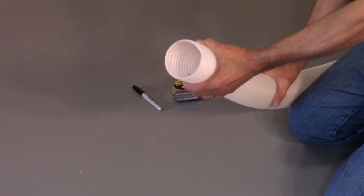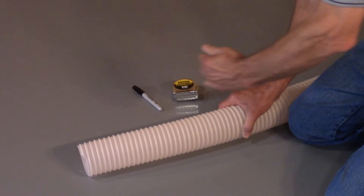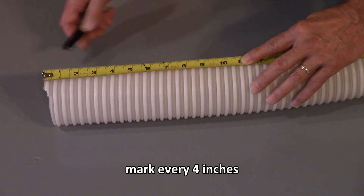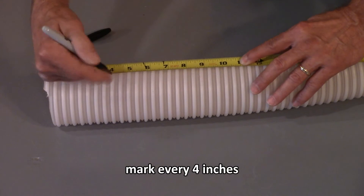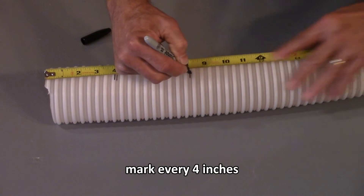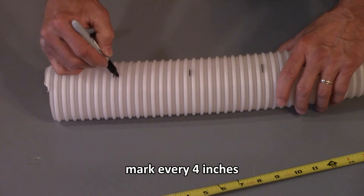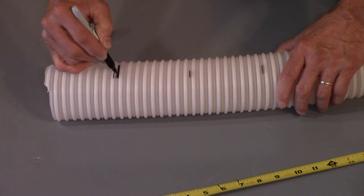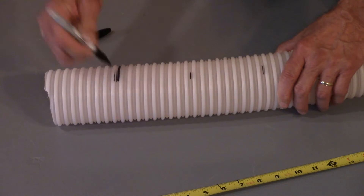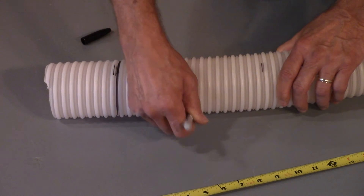We're going to start off with our three-inch hose and put it into the cavity. We're going to mark this hose every four inches — in this case, every nine ribs — and then we'll color the hose on the inside of the rib so that the marking doesn't wear off.